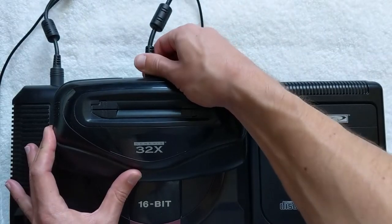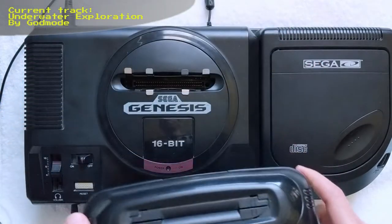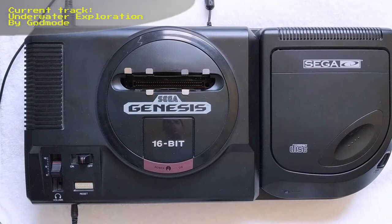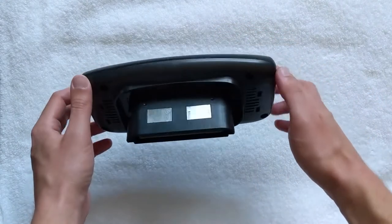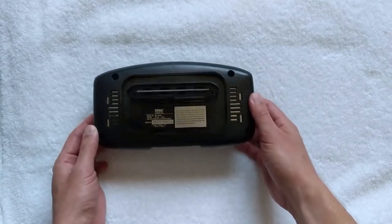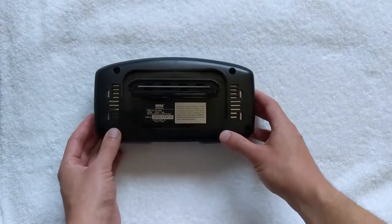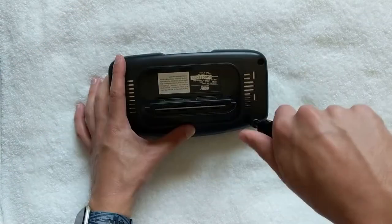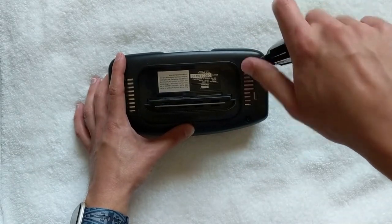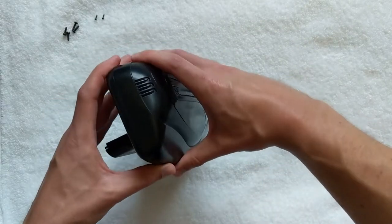If the 32X is connected to a Genesis console, go ahead and remove all the cables, then gently pull the 32X up and out of the cartridge slot. You did use those RF shields in the cartridge slot, right? On the bottom of the 32X itself, there are four Phillips-head screws. There are also two smaller Phillips-head screws on the section of the console that goes inside the Genesis cartridge slot. With those screws removed, the top of the shell should come off with a gentle pull.